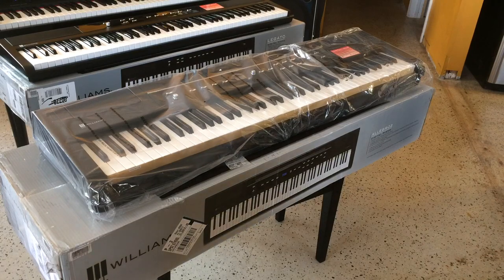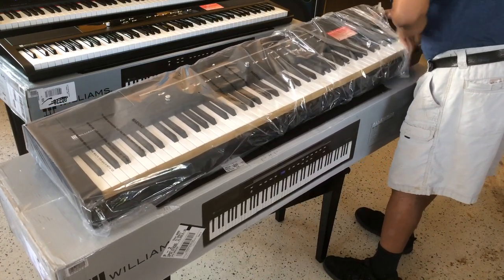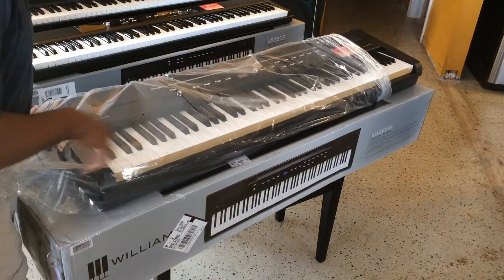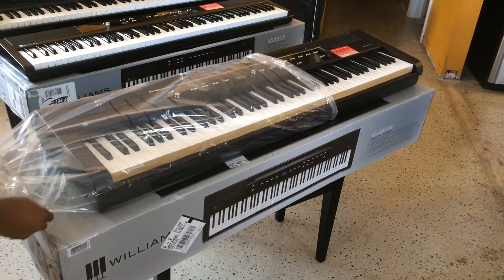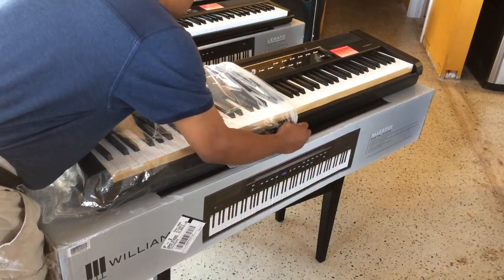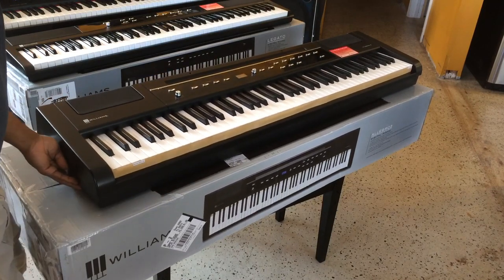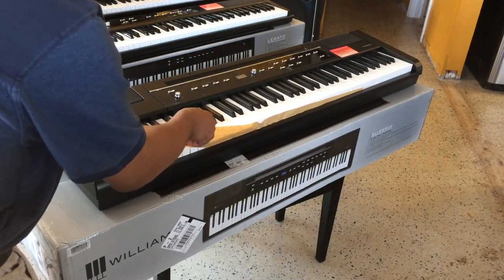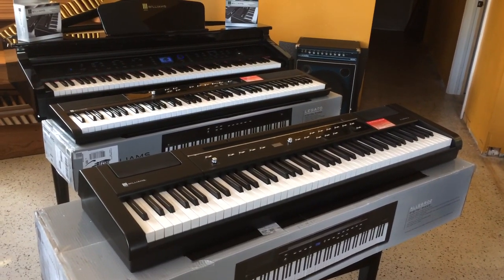Let me see if you guys can actually see this on camera. Wow — this is a new stage piano. Take off the key protector very slowly. Don't want any parts to get inside. There we go. And there it is, ladies and gentlemen — we've got the Allegro 2, the Legato, and the Symphony Grand.